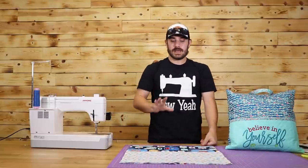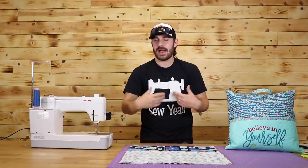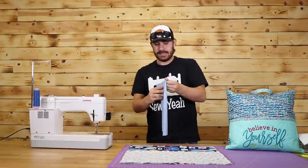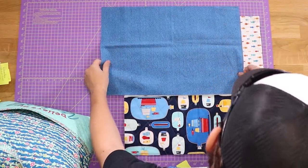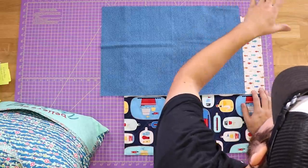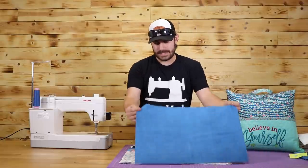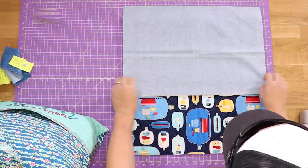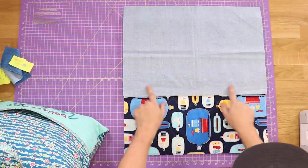Now for our next step, it's actually a really cool way to bind the top edge without actually binding. What I'm going to do is grab that piece of my lining fabric. My lining fabric, as you can see, is about two inches longer than my pocket. The reason for this is this cool binding technique — you lay it down right sides together just like so, and I'm going to sew a three quarter inch seam all the way down.